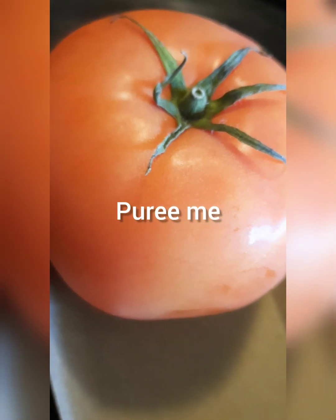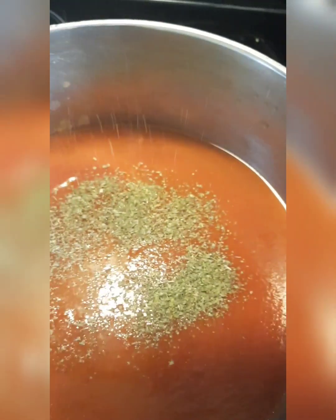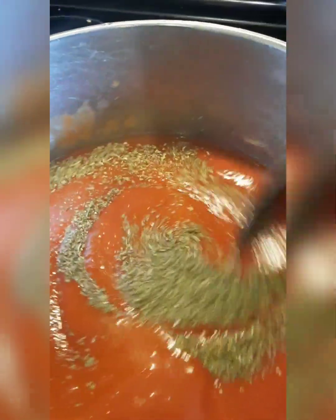We start with the tomato. We're going to puree it and cook it down. Once it's cooked down, it's going to look like this. We're going to add the Italian seasoning and mix it right in there. Then our salt, a little pepper and everything.